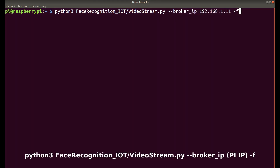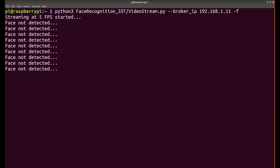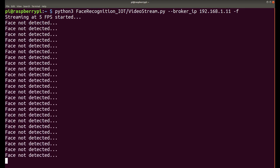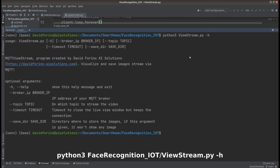Now we can launch the script with the command for this tutorial. We pass the `broker_ip` — in my case `192.168.1.11` — the IP of the Raspberry Pi running the MQTT broker. We also pass the `-f` parameter to enable face detection directly on the Raspberry Pi before sending the image. Press enter to start — the stream has started but it's not detecting a face because I'm not in front of the camera.